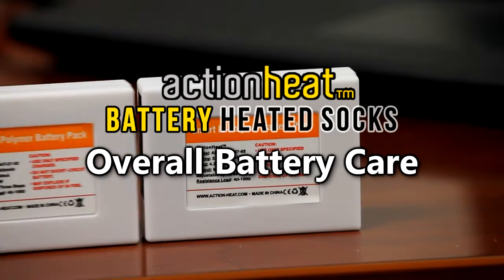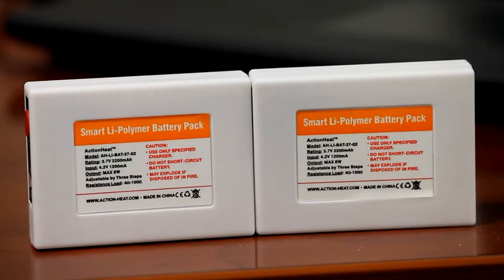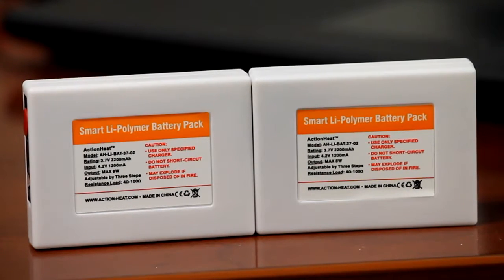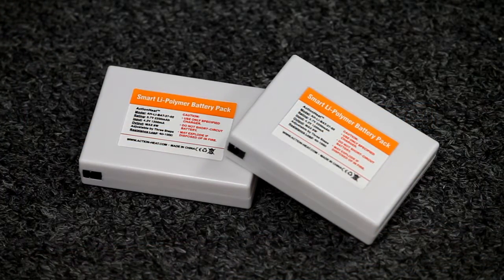Taking care of your lithium-ion batteries is important to extend the longevity of your heated socks. Our lithium-ion battery is very similar to a typical cell phone battery, so proper care and storage is essential.